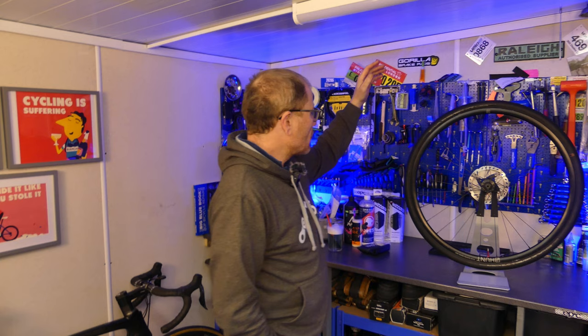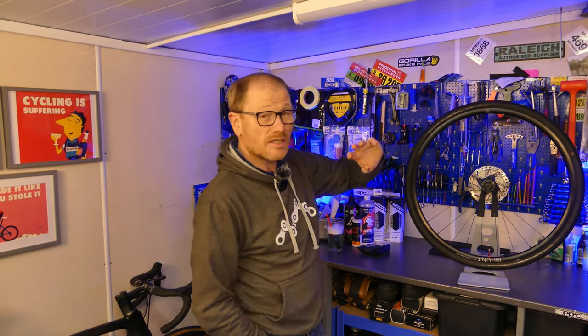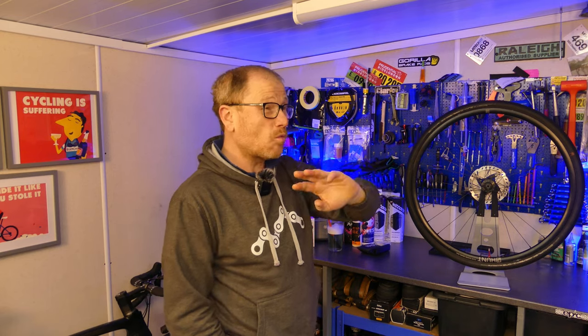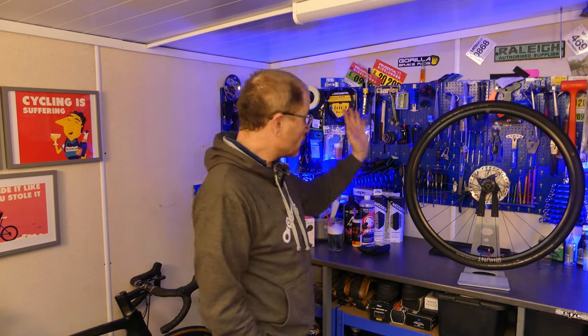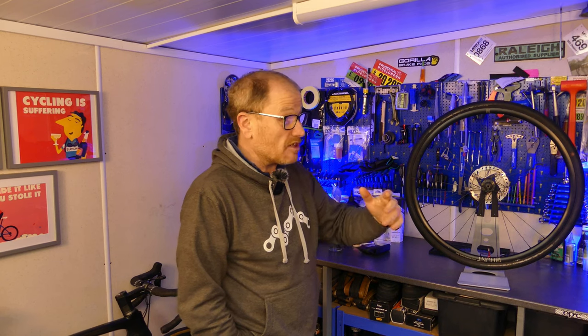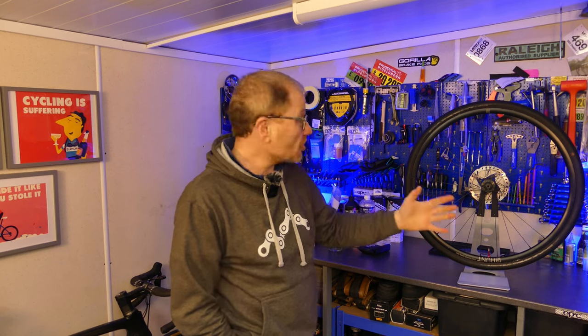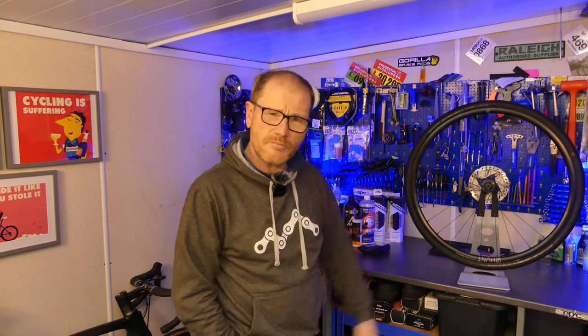And the biggest problem is the tire that just refuses to stay inflated. The rear performs perfectly well, stays inflated for weeks if not months, and this one used to perform in exactly the same way, but now all of a sudden it just refuses to hold air. It's not an impact, it's not a puncture, nothing's happened to it, it just keeps going down. Sound familiar?